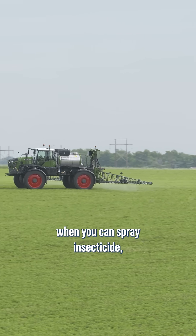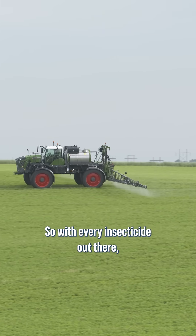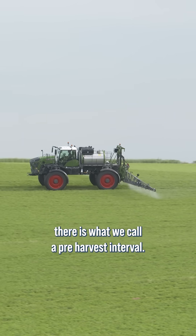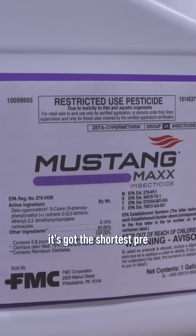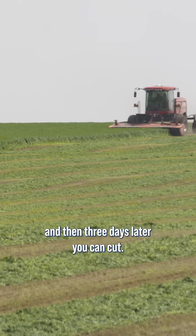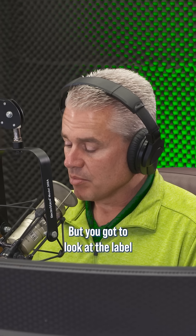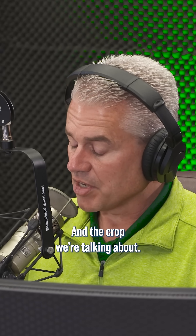When it comes to when you can spray insecticide, you have to look at what the timings are. With every insecticide out there, there's what we call a pre-harvest interval. For example, with Mustang Max, it's got the shortest pre-harvest interval for alfalfa — it's three days. So you can spray, and then three days later you can cut and harvest. But you've got to look at the label for each of these different products and the crop you're talking about.